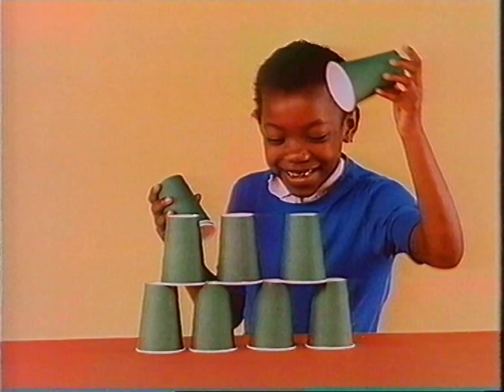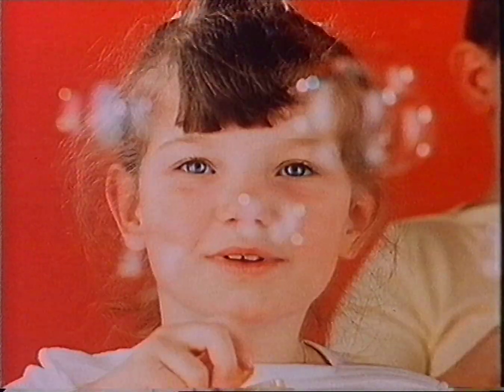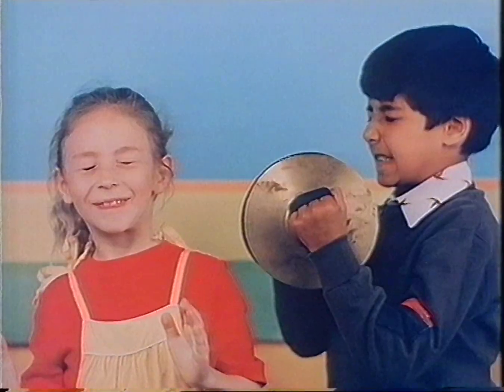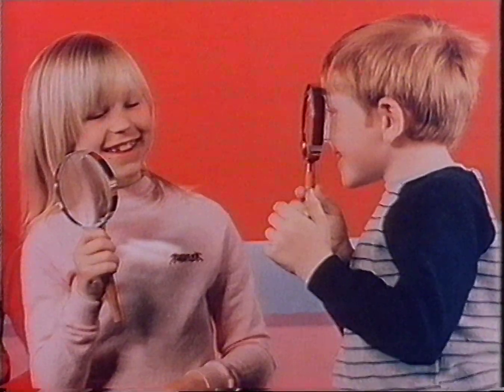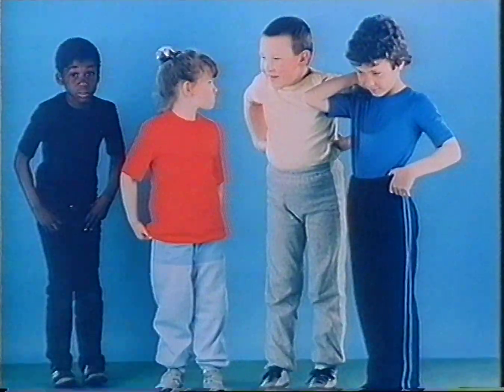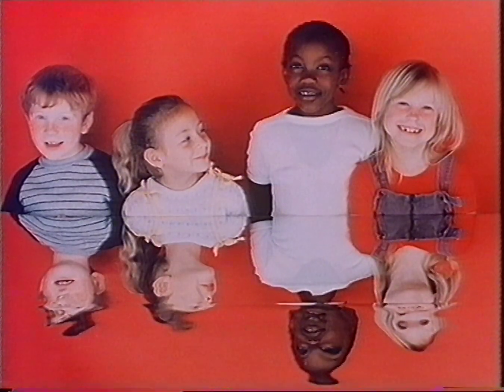Think about finding out in a new way. New ways to go, new ways to see, new ways to know, for you and for me. Think about finding out in a new way.